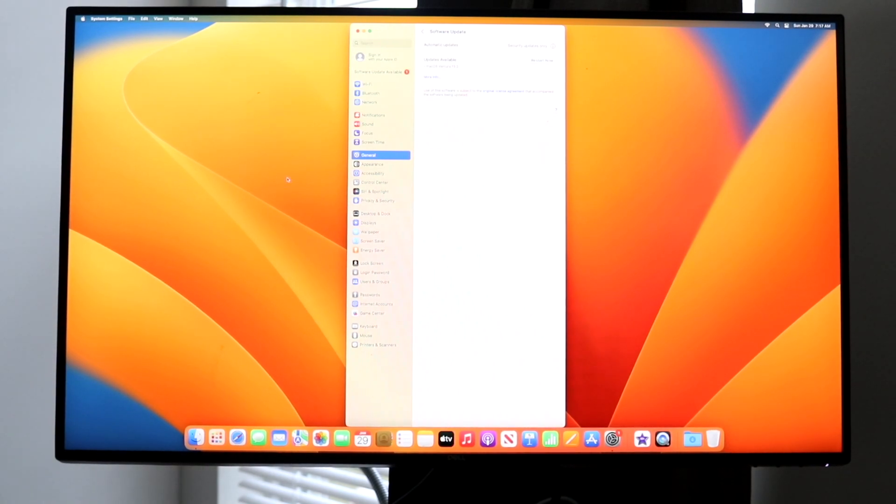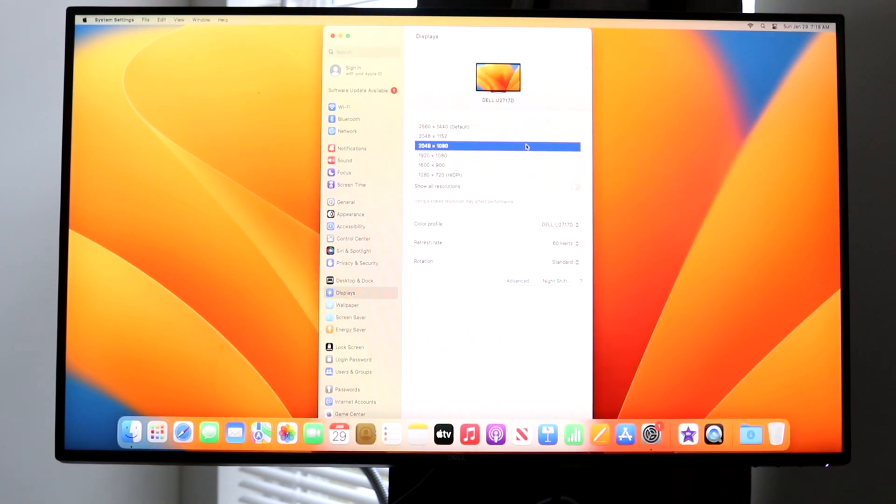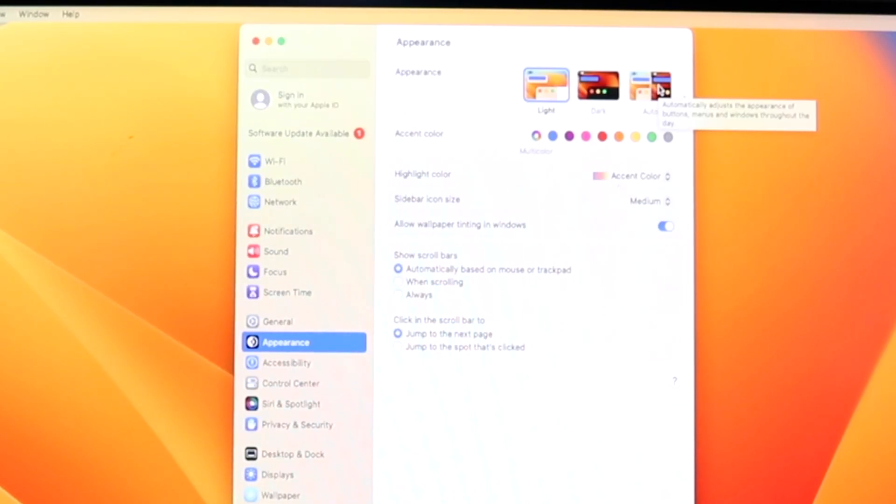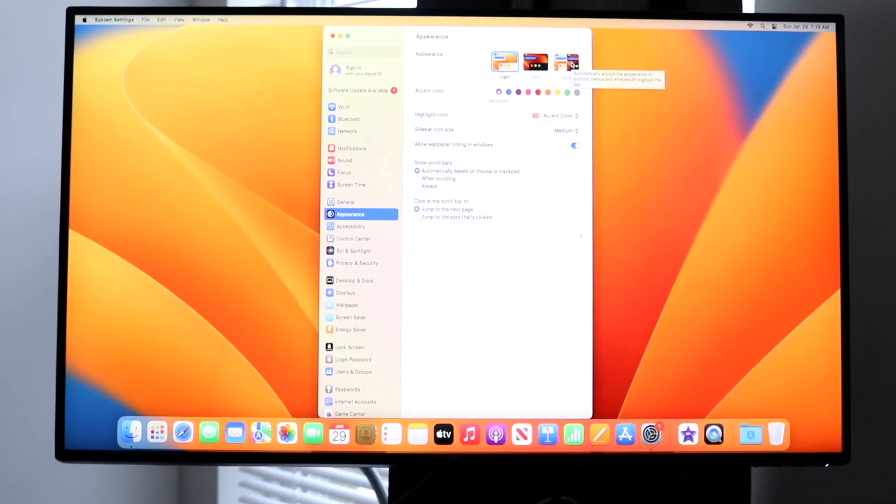After installing the update, the next thing I'd recommend is making your way over to your appearance settings, where you can customize a lot of different things. At the very top you'll see options for light mode, dark mode, and auto. In auto mode, it will automatically adjust the appearance of buttons and menus throughout the day — if it's sunny outside it will be light mode, and if it's dark outside it switches to dark mode. That is a really cool feature to have.